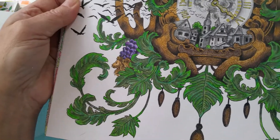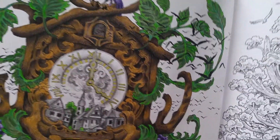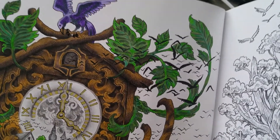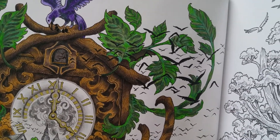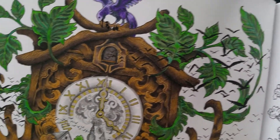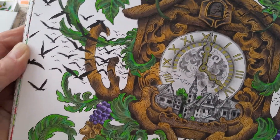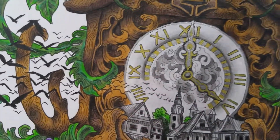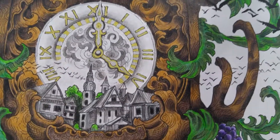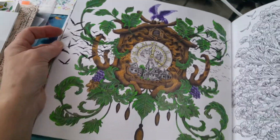I used Holbein Lumis and Polychromos, and I used a black fine liner — I believe it's a Sakura — for all the birds. I just made them silhouettes because they're coming out of the picture, and then around the hands I did just different shades of grays.